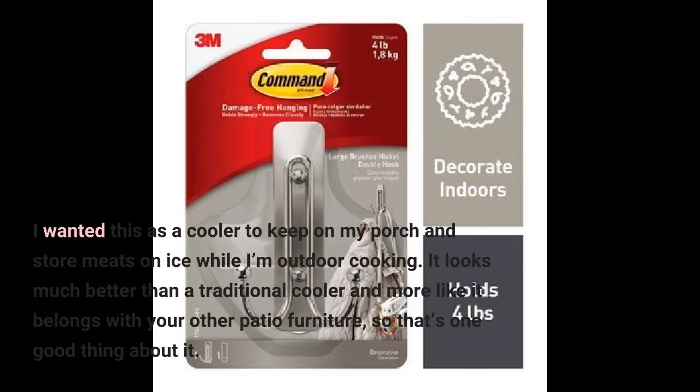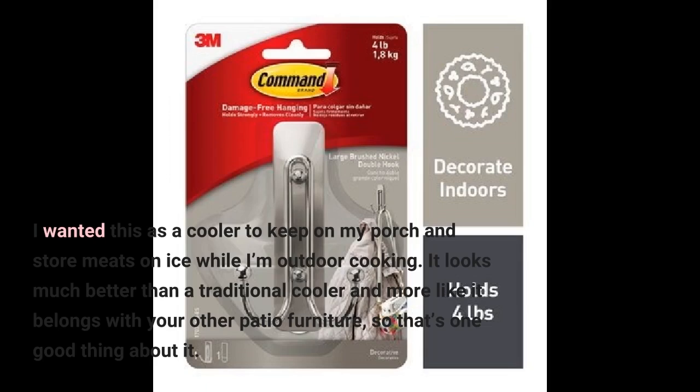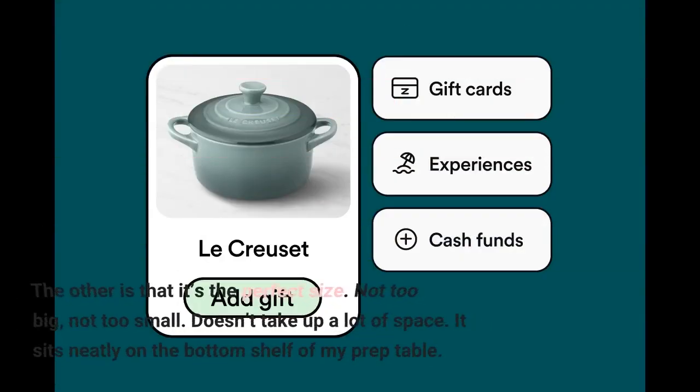I wanted this as a cooler to keep on my porch and store meats on ice while I'm outdoor cooking. It looks much better than a traditional cooler and more like it belongs with your other patio furniture, so that's one good thing about it. The other is that it's the perfect size — not too big, not too small. Doesn't take up a lot of space. It sits neatly on the bottom shelf of my prep table.